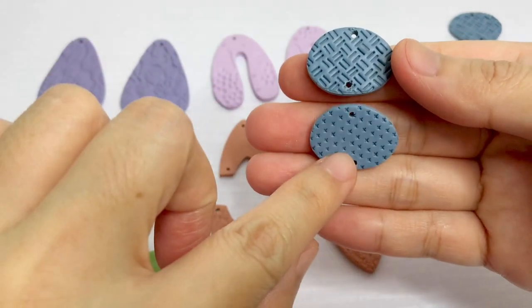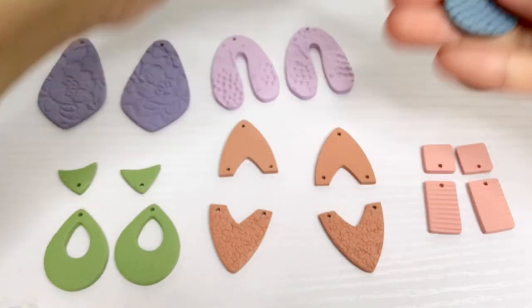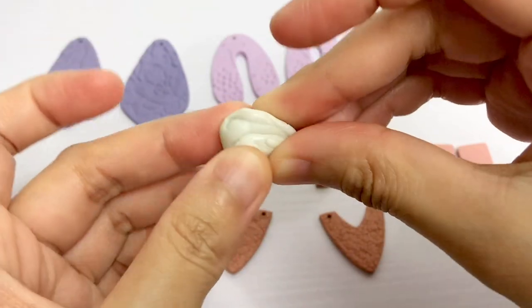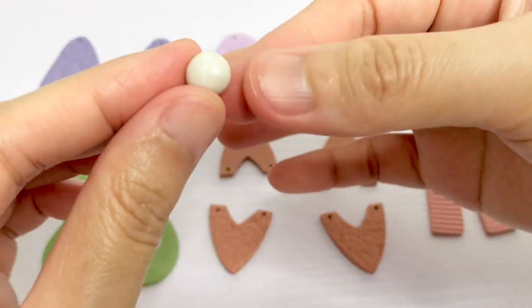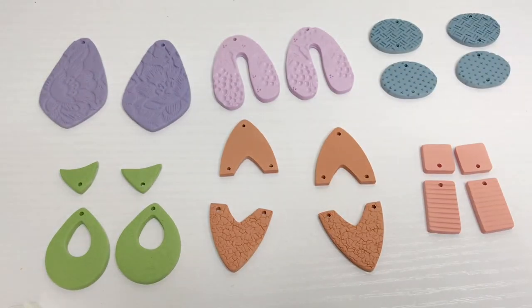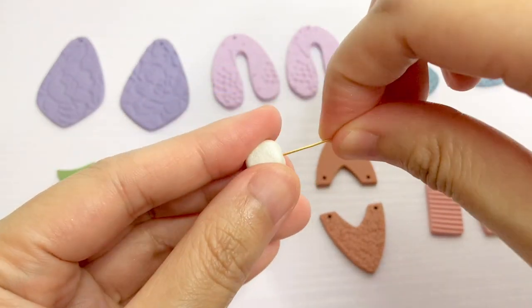I made a mistake on this piece — there should be no hole at the bottom of this one. So I make this a small dangling piece like this to hook into the bottom of the hole. The same process applies to this piece: condition the clay, make the shape that you like, then bake.